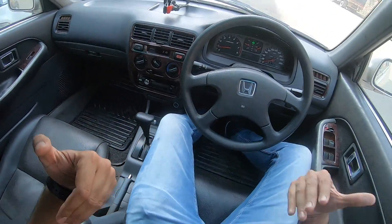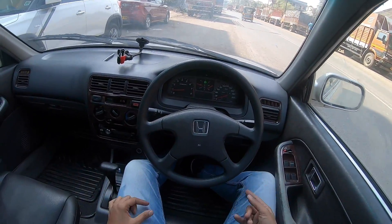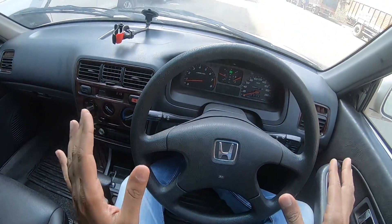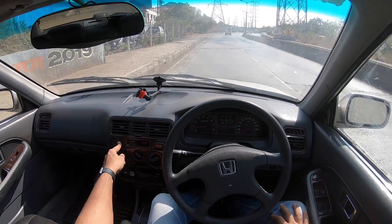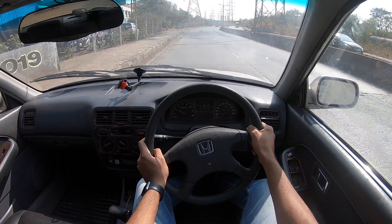Front seats are actually comfortable with a good amount of space. Headroom is also decent, but you sit very low in this vehicle. Let's press the horn - horn is decent. Let's get driving. We are all set to go - turning off the air conditioning. Left foot on the brake, right foot on the accelerator, and off we go.